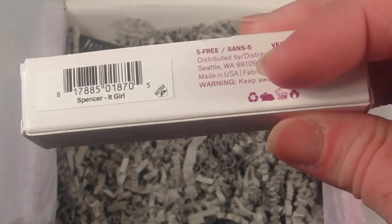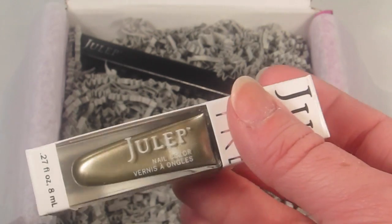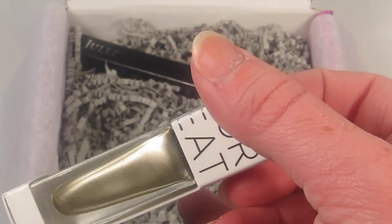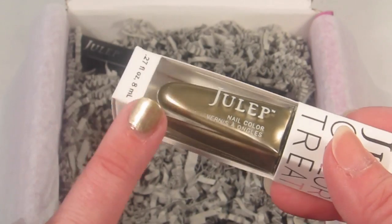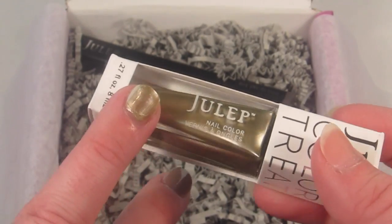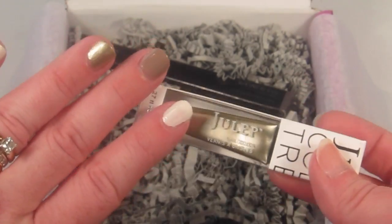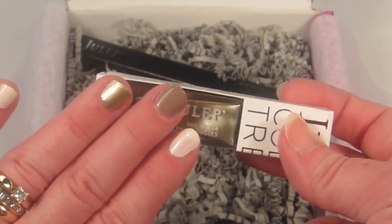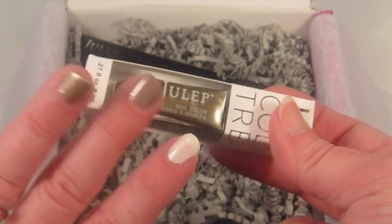And then this last one is called Spencer, from the It Girl collection. It's a nice metallic gold. I did try it out on my thumb and also this finger — so pretty nice color. I would normally think of gold as a warm color, but it goes really great with my skin tone.